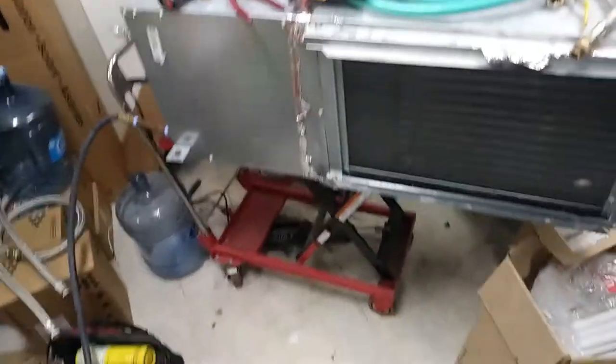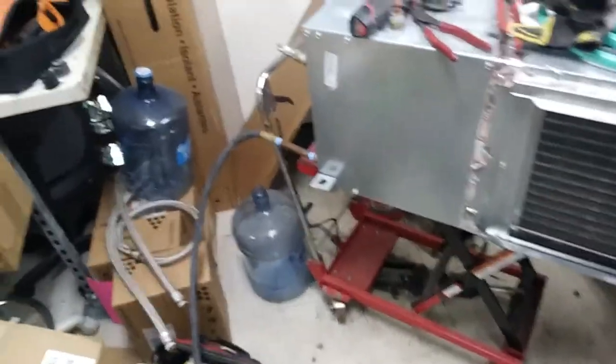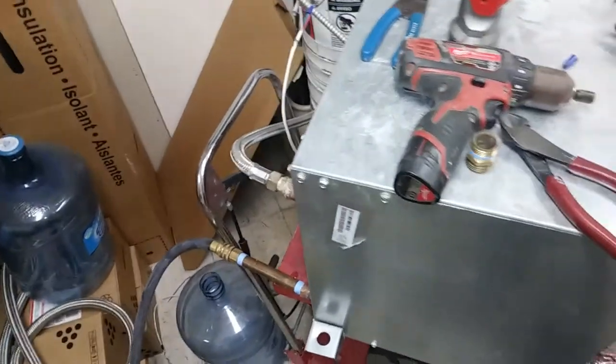We've got the unit in the shop here, kind of shakily hooked up to water and power. Not really the way I had it designed to work originally, but they have a lot of other stuff in here at the moment and we still need to do this. So we're going to turn the water on and make sure we don't have any leaks.